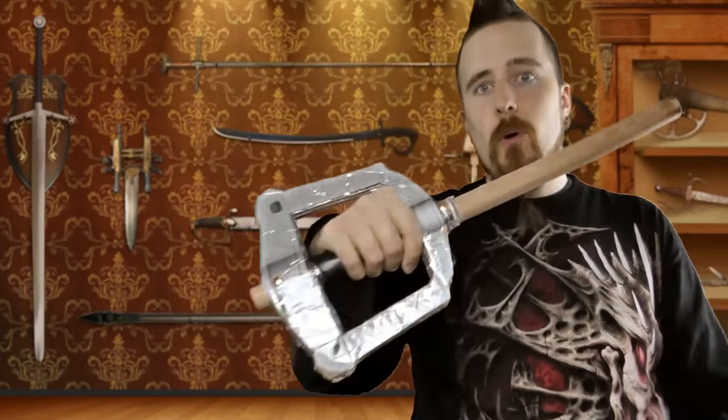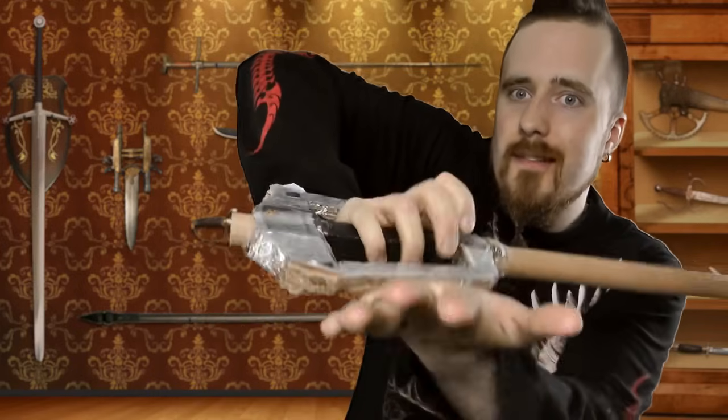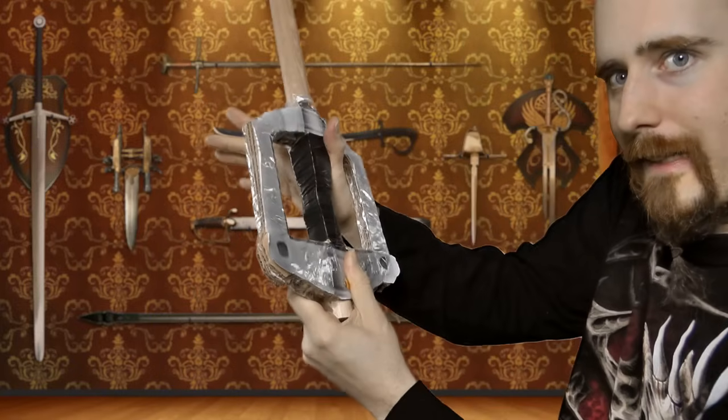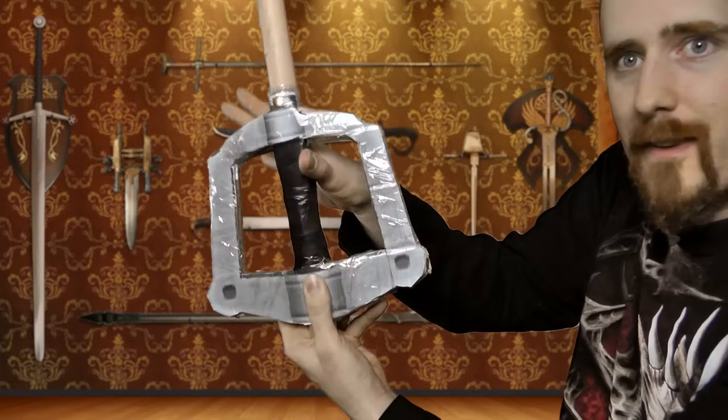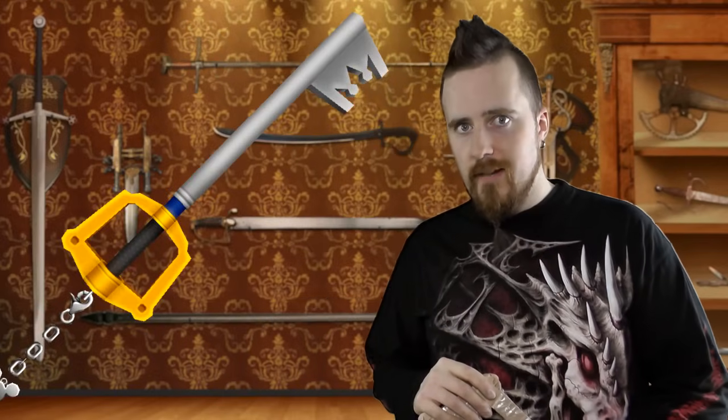Or imagine your opponent, who knows what they're doing, notices your ridiculous guard here and deliberately strikes against it. Guess what happens? Painful. It doesn't matter which way you hold it - a strike here would just crush your wrist. And even worse, if they give you a really good slap, watch what happens - that's broken thumb time. It would get stuck right here and break your thumb. So do you understand why I find this so ridiculous? A weapon that endangers yourself, that could break your wrist or your thumb - that's obviously not a good idea, even if it's magical. It makes no sense.